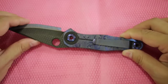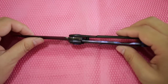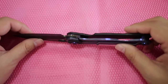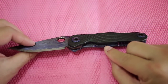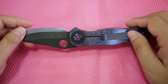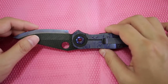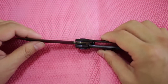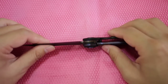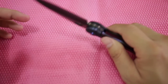What's not needed, it's not there. It also has the ceramic retained ball, and another one is also inside the lock side. It has the G10 lock stabilizer to prevent the overextension of the lock bar.